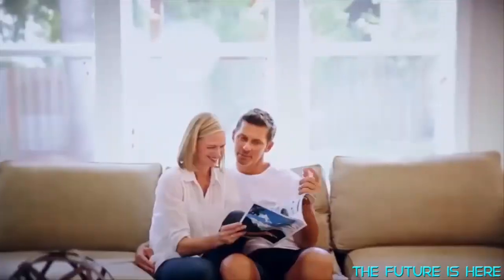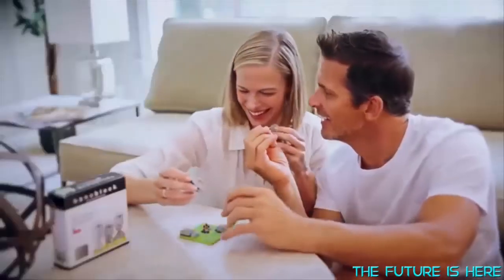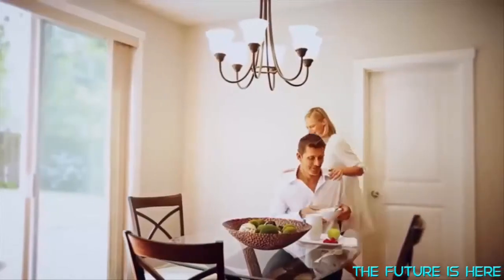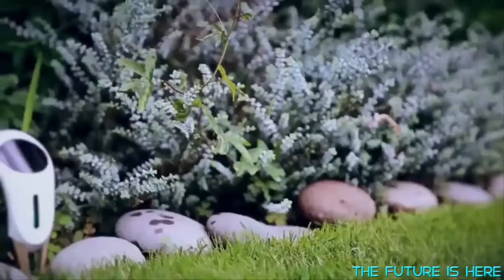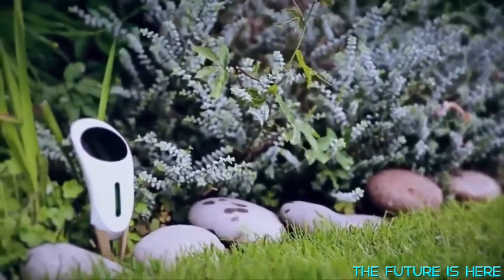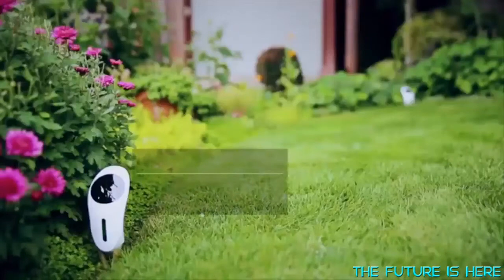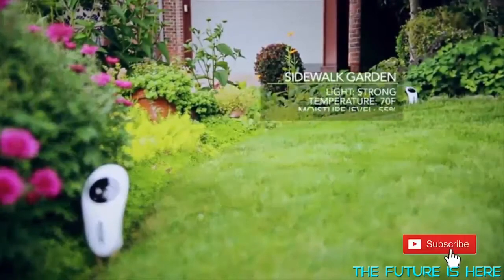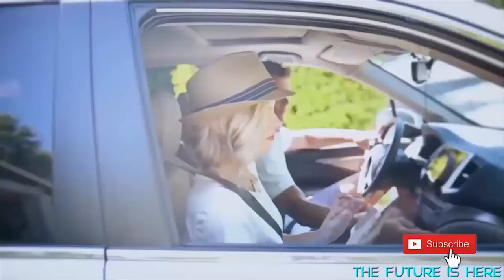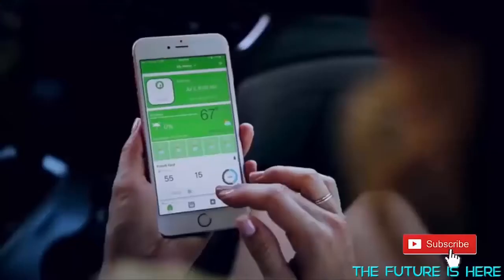This simple, practical, and affordable system will fit your busy schedule, saving you time to enjoy more things in your life. Natural Whisperer is on standby 24/7. The solar-powered wireless sensors collect temperature, sunlight, and moisture levels in the soil, which are then analyzed on the cloud server and transmitted to your mobile device.